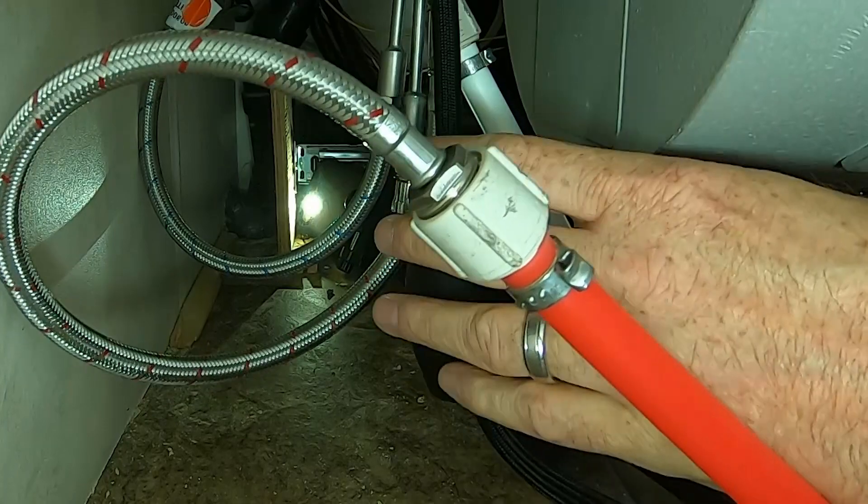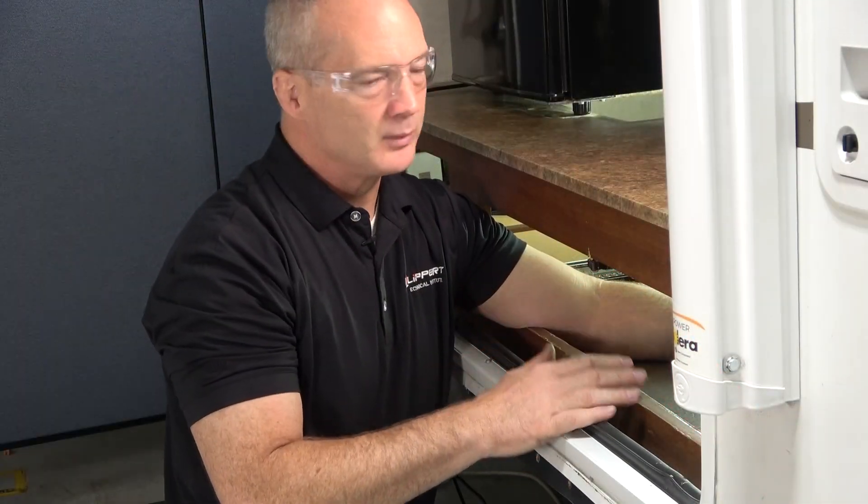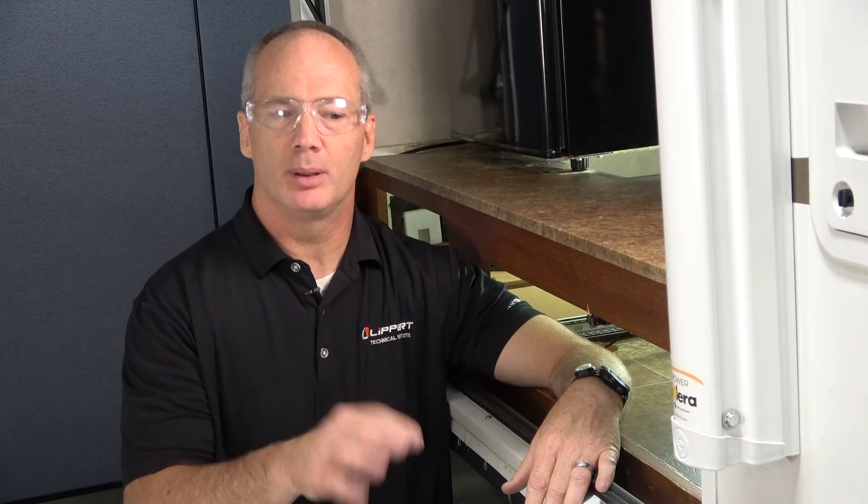You can test it by pulling down the faucet head and retracting it back. Now that the water lines are secure, go ahead and turn the water on and check for leaks. Let's clean everything up, put our drawer back in, and head back to the classroom.